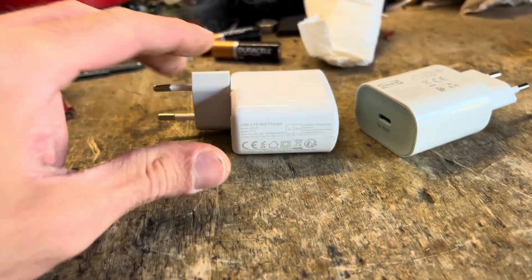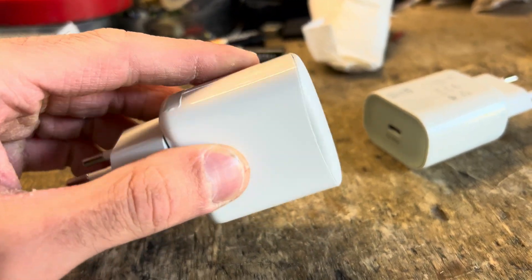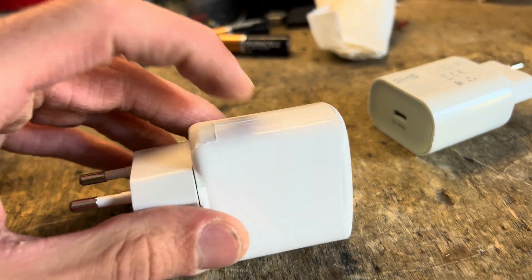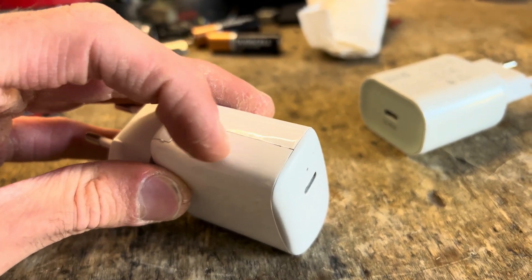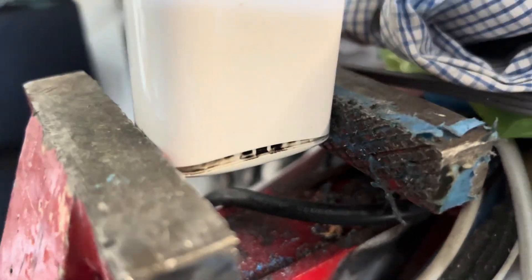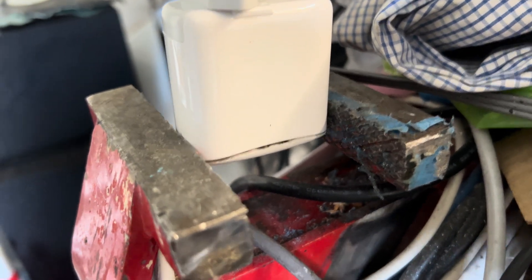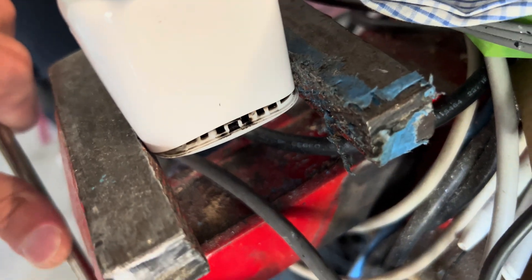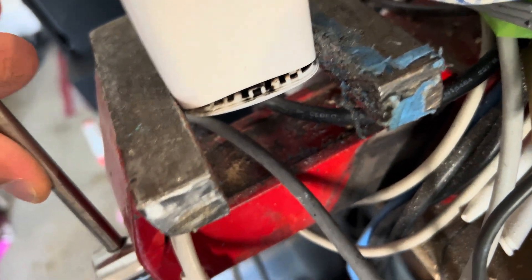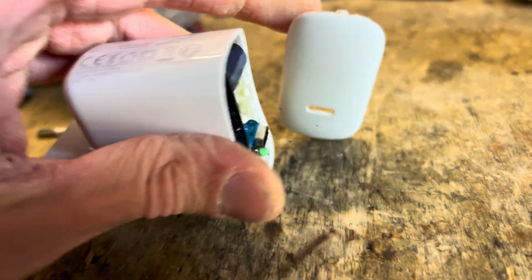So let's see — this is probably ultrasonically welded also. Since it's failed, we don't need to be very gentle, so I'll probably just stick it in the vise and see what happens. All right, there we go, that was easy actually. Yeah, it didn't really take all that much to open up.